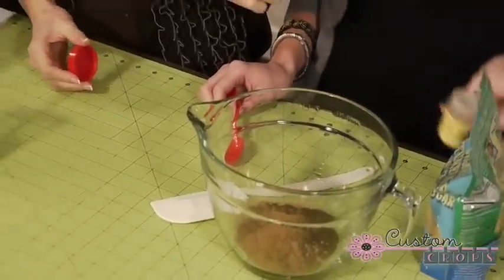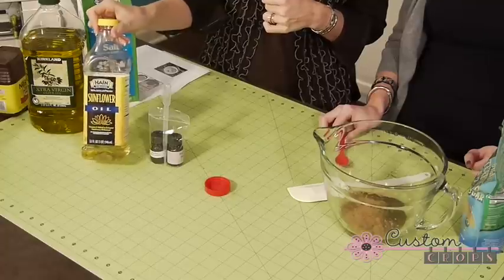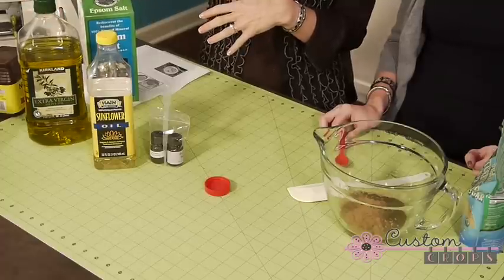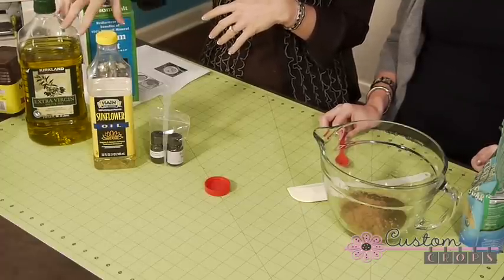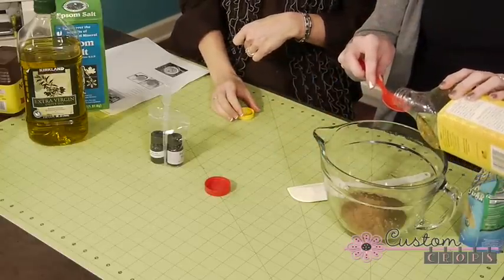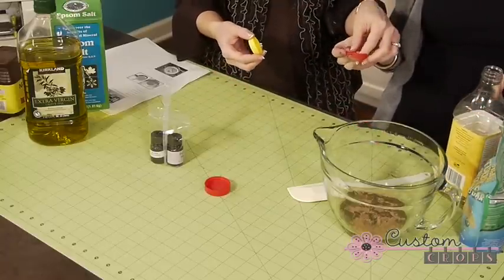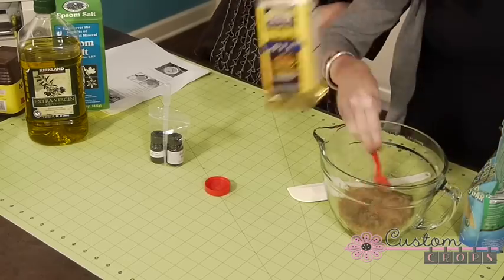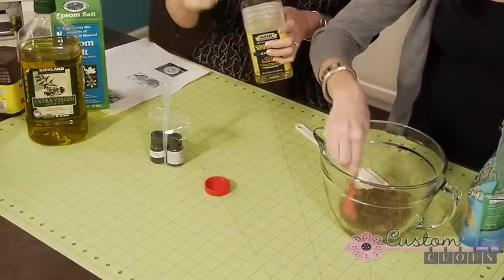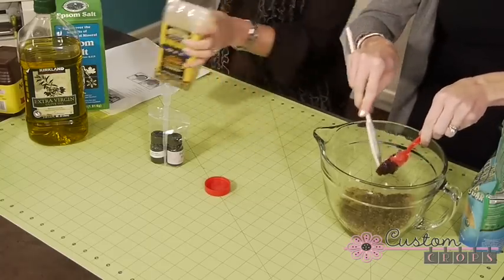Now we're going to add our oil. I used sunflower oil last year because it's not very expensive and it has no smell at all. Olive oil has a bit more of a smell, but you can use olive oil — some people even use cooking oil. Add three to four tablespoons. Mix it up a little bit and see what the consistency is like; if you want to add more, you can. You're probably going to need a little bit more — just dump it right in there.